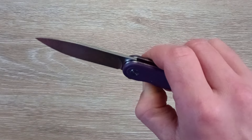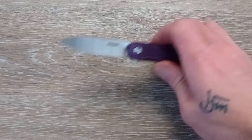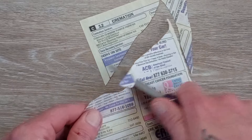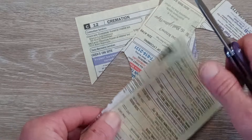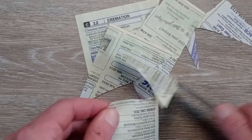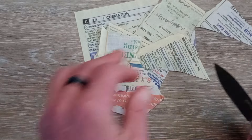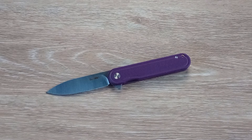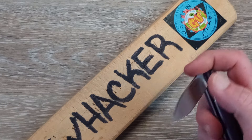Let's see what kind of edge they put on this D2. We've got our telephone book paper here — oh, beautiful! Wonderful job. That's what I want to see right there. Very very nice. Love this profile, love that blade shape, love the price point on the knife.